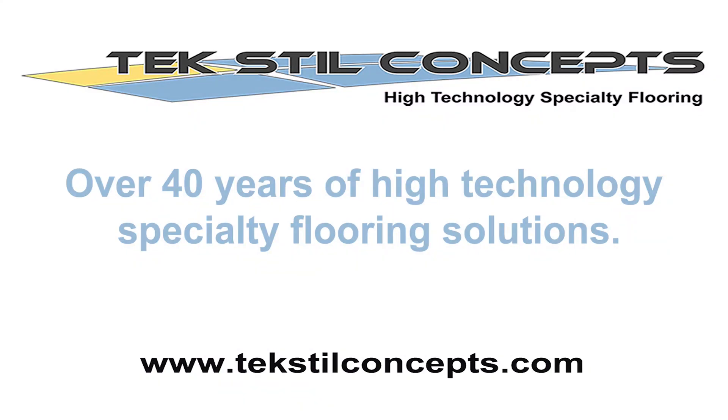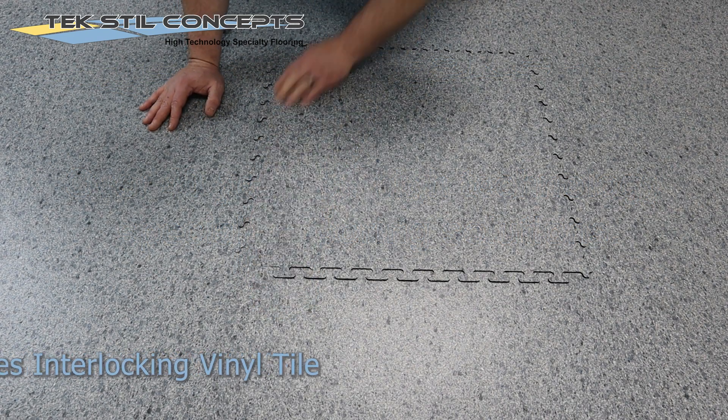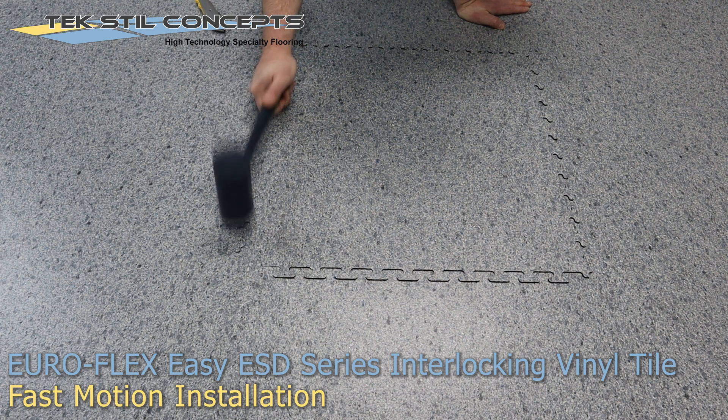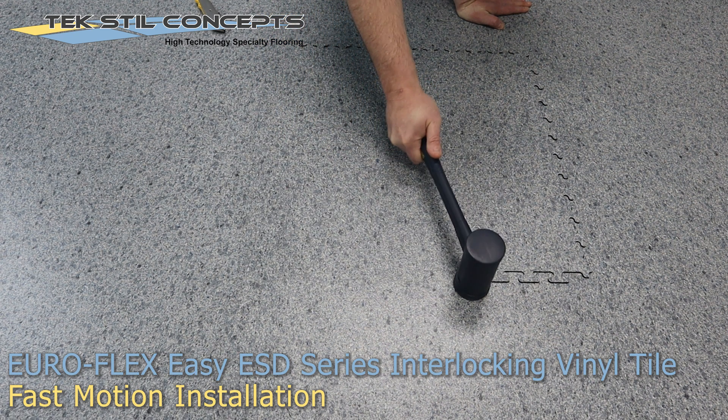Textile Concepts — over 40 years of high technology specialty flooring solutions. In this video, we are going to look at a mostly fast motion installation of the Euroflex Easy ESD tile system. I'll slow it down occasionally and throw in some comments as needed.